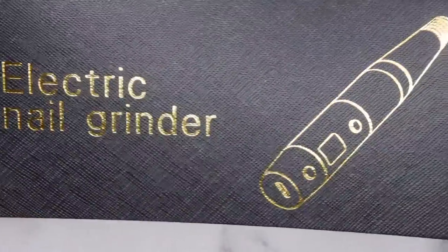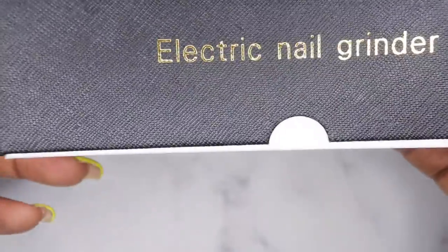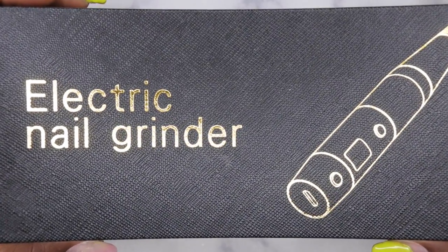First off, let's get a moment for the packaging — it's absolutely beautiful. I love the gold, I love the black, it just looks really really nice. Loving the presentation on that. Let's go ahead and open it up.